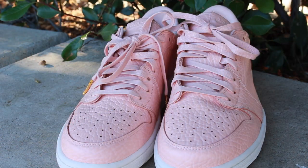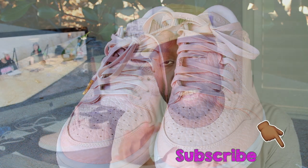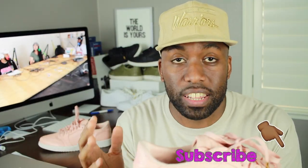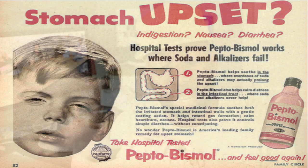Looking at the sneaker, you'll notice that on the top upper portion of the shoe, it's made up of a really nice tumbled leather, which attracts me very much to this sneaker. In addition to that, you'll see that it has a pink — or what Nike is calling an Arctic Orange colorway — but it definitely looks like pink, Pepto-Bismol pink, when it comes to the sneaker colorway.